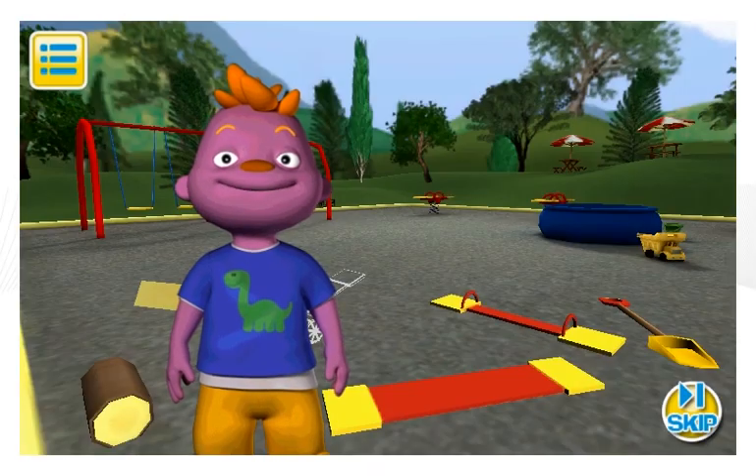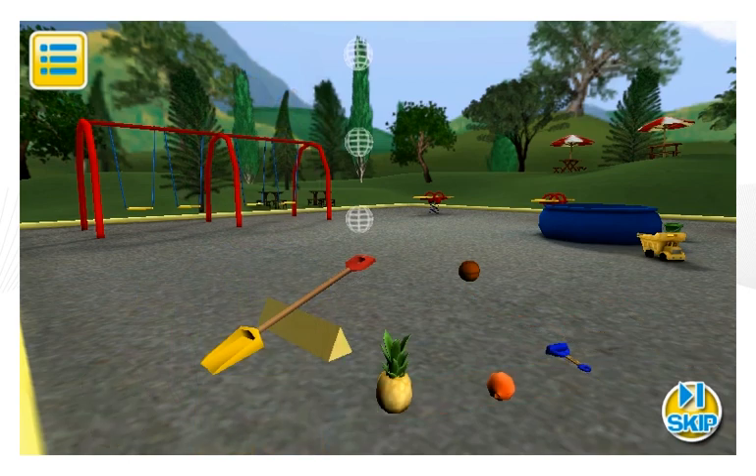Hey, check this out. I'm having fun with levers. Could you help me get all these toys in the sandbox using a lever? Drop the ball from higher to give it more power.